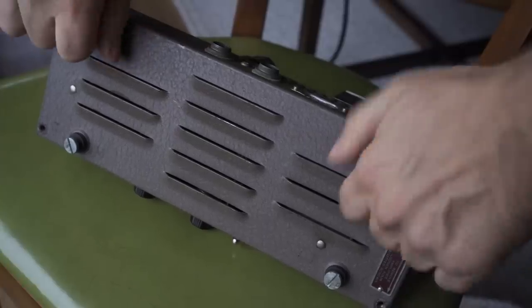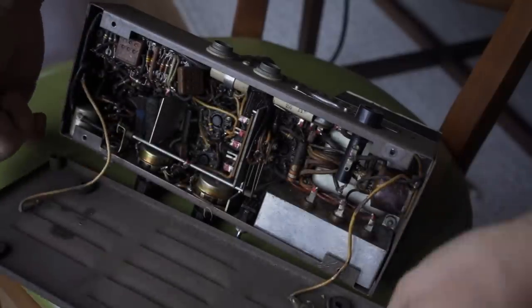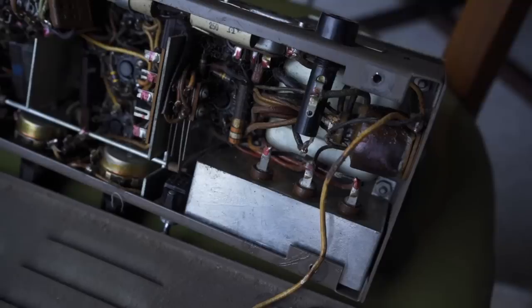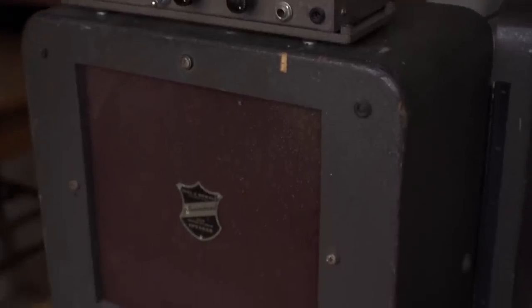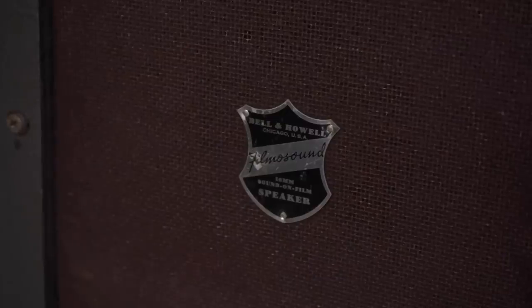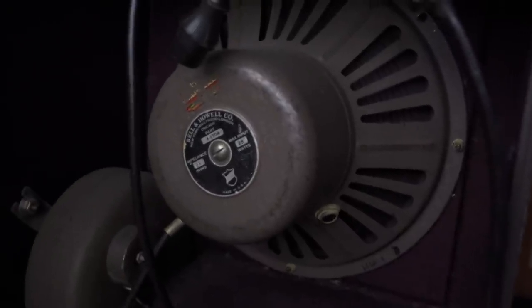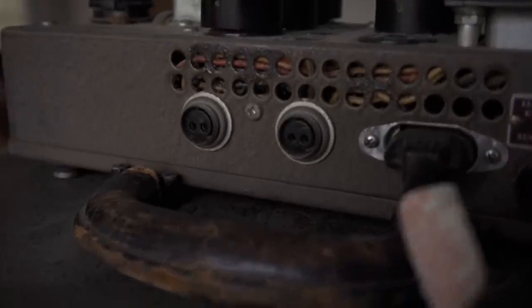And we can take a look inside, and there's a lot going on in there. I am playing it through the original speaker cabinet — it's one 12-inch speaker. We can take a look in the back; the speaker is an old Jensen 12-inch.